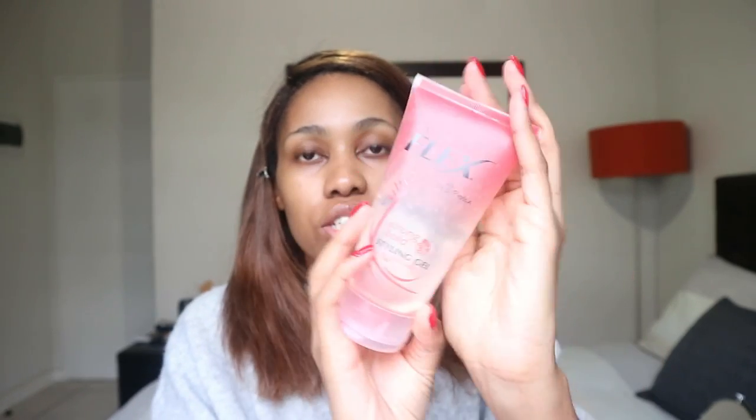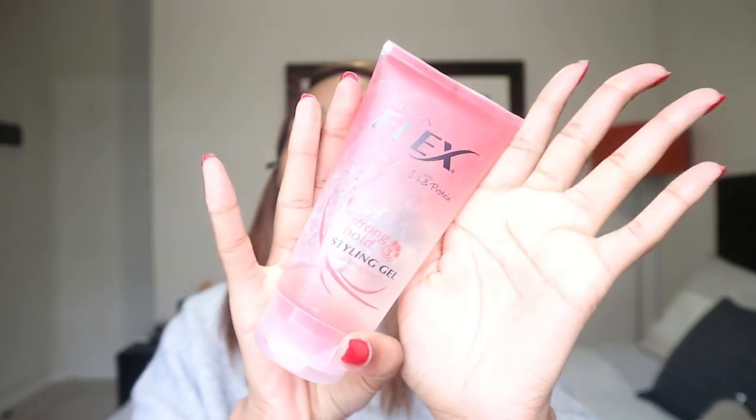Okay, let's get started. The first thing I'm gonna do is actually fix this wig right here. I am wearing a wig and I am going to be using this Revlon Flex Gel. I discovered this quite recently at Clix and I absolutely love it. I'm just gonna use an old toothbrush as well.